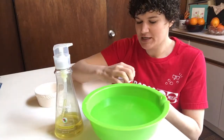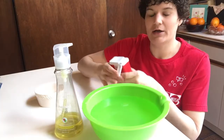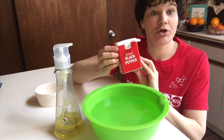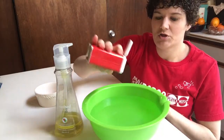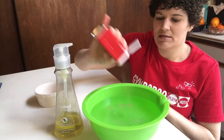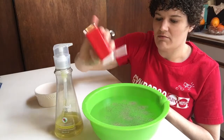So what we're gonna do first is go ahead and sprinkle some black pepper into the water, and these are gonna be our germs and viruses today. So this is our environment and we're gonna introduce some germs, some bacteria, some viruses into our environment.